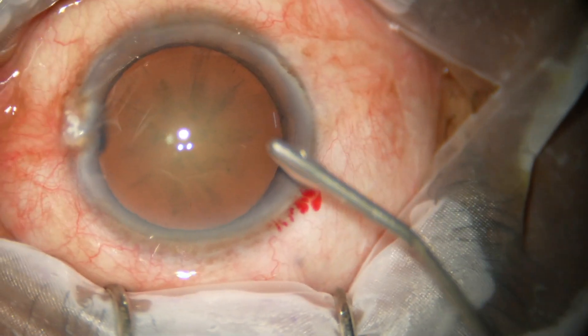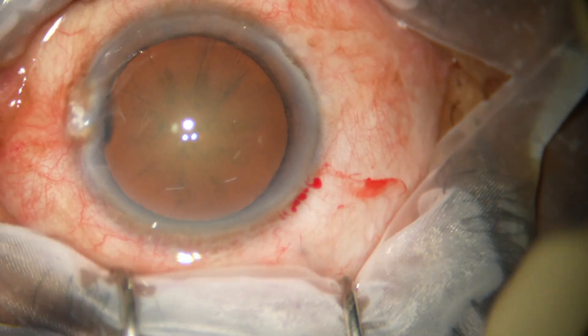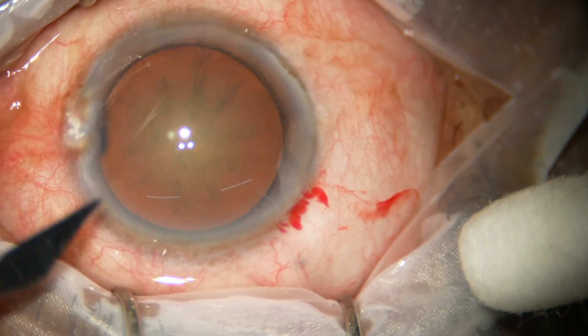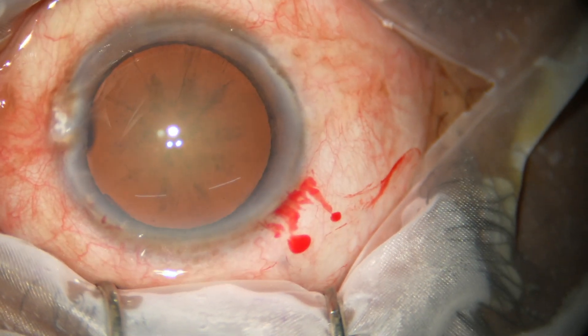In this case, the main incision has been made. The anterior chamber has been filled up with viscoelastic. This is a side port on the left side of the main incision, about 90 degrees away.